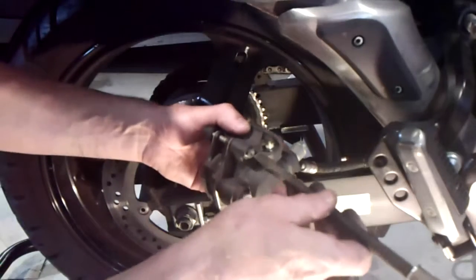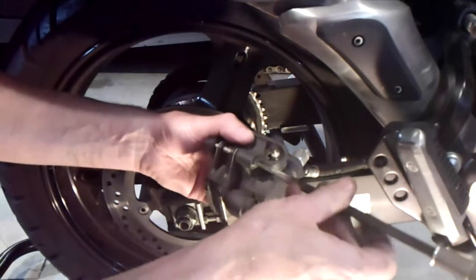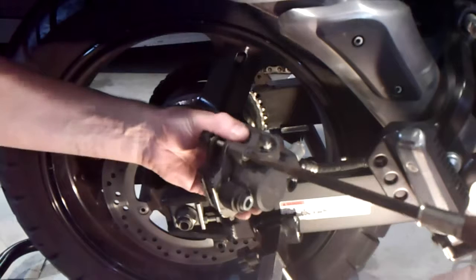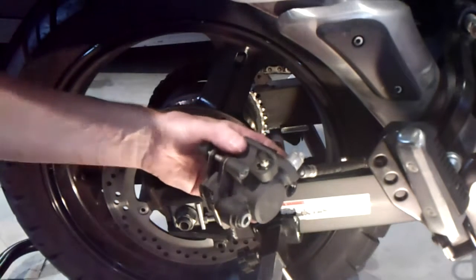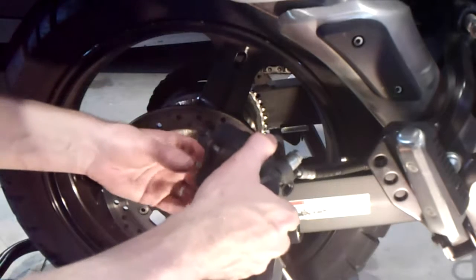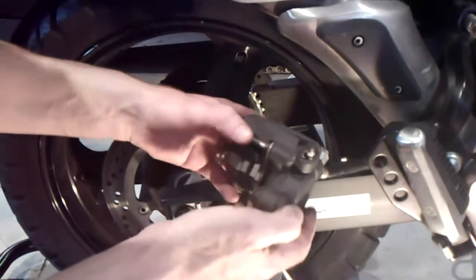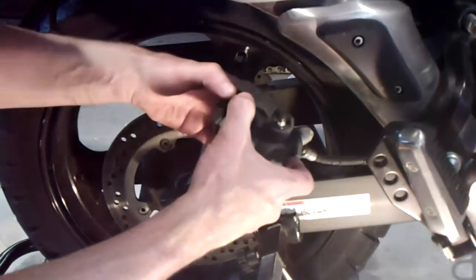I've got the pin tight in there and the pads are just floating in there, and I've still got this protective dust cover that goes over the 5mm hex head on that guide bolt. My caliper has got new brake pads in it and I want to spread these apart enough to fit over the rotor.